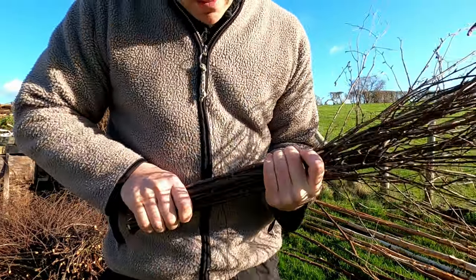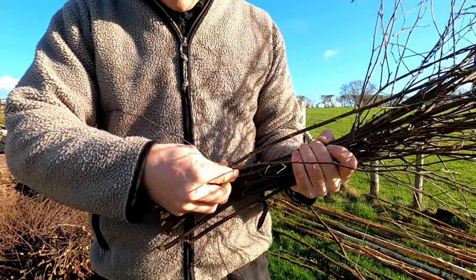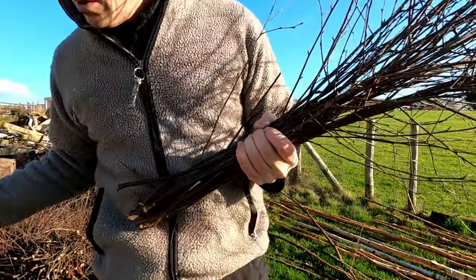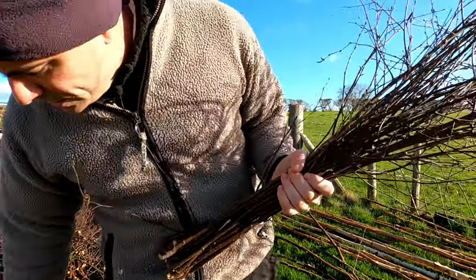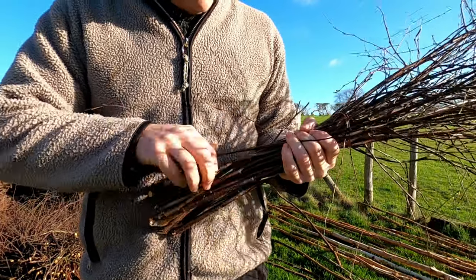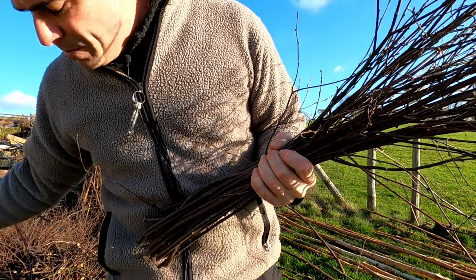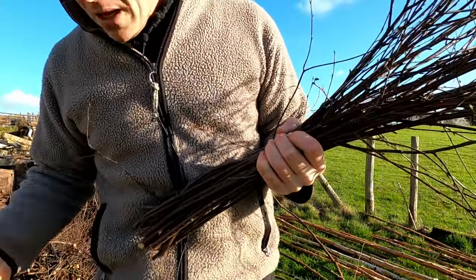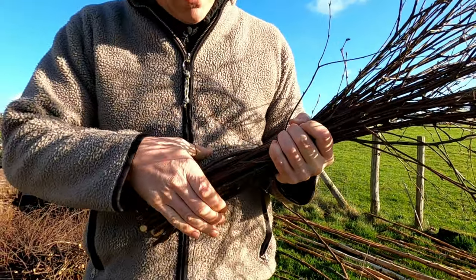I'm starting to bundle these now. I pick one up, note the curve, place it, then roll it. I pick up the next one, put it onto the bundle and roll it, continuing to grow it in size, aiming the curves into the middle to get that tulip shape. If one's a bit thick I'll reject it, and I'll just keep building this up until it gets to about 25 to 30 centimeters in diameter.